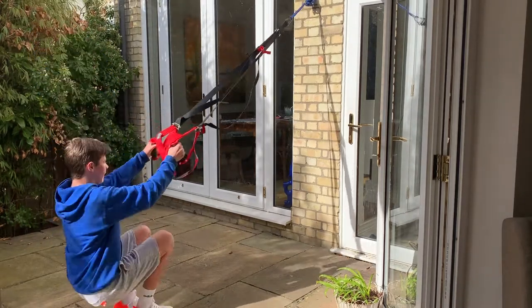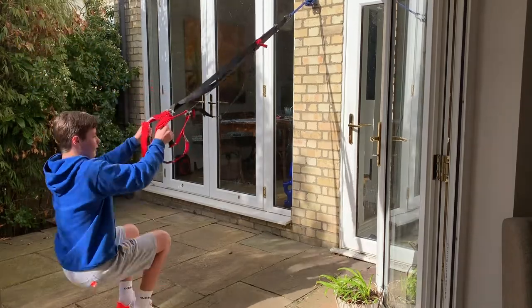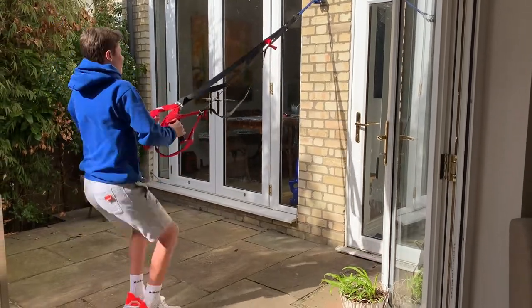And now Guy will demonstrate the fit version, which is just continuous jumps. Much harder.